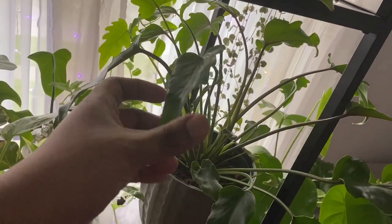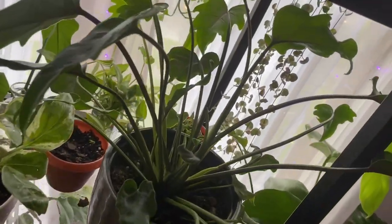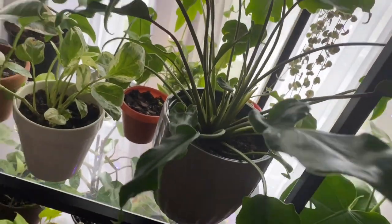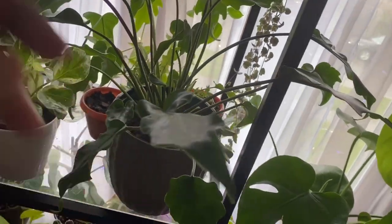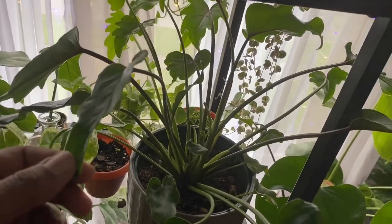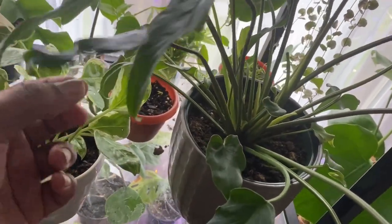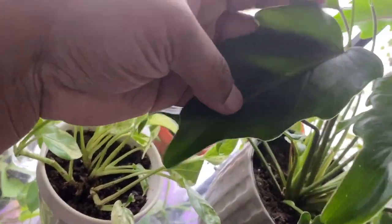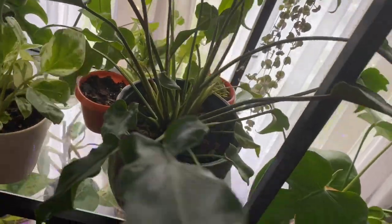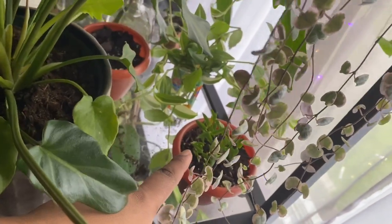This is a philodendron xanadu — I knew what it was right away. It's doing a weird curvy thing, so I think it may need some water. I got this at Whole Foods about two months ago and it has definitely grown a lot. You can see all the new growth and the leaves are getting much bigger. I really like this one.